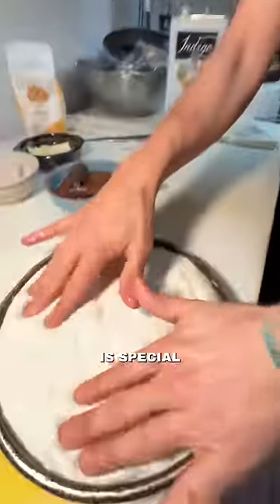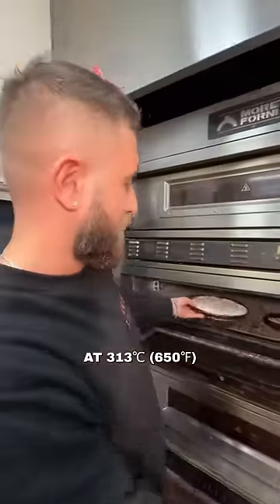So we start with the pizza. This dough is special, only for this pizza. Pre-bake the pizza at 313 Celsius.